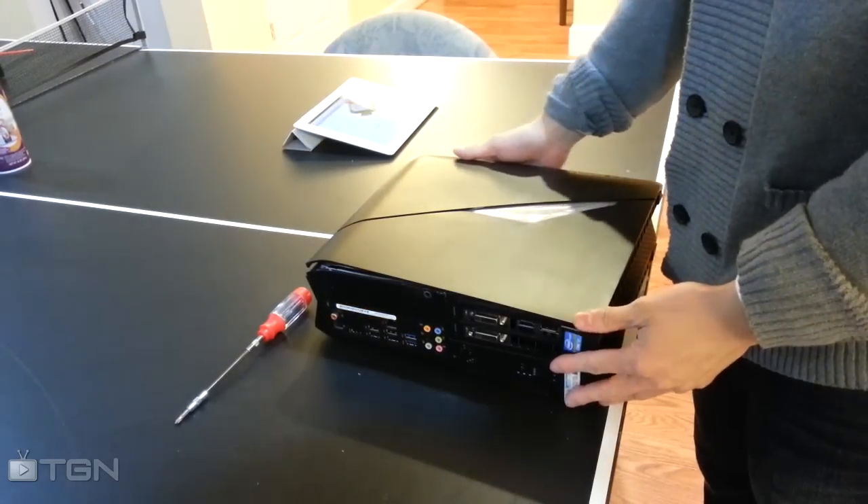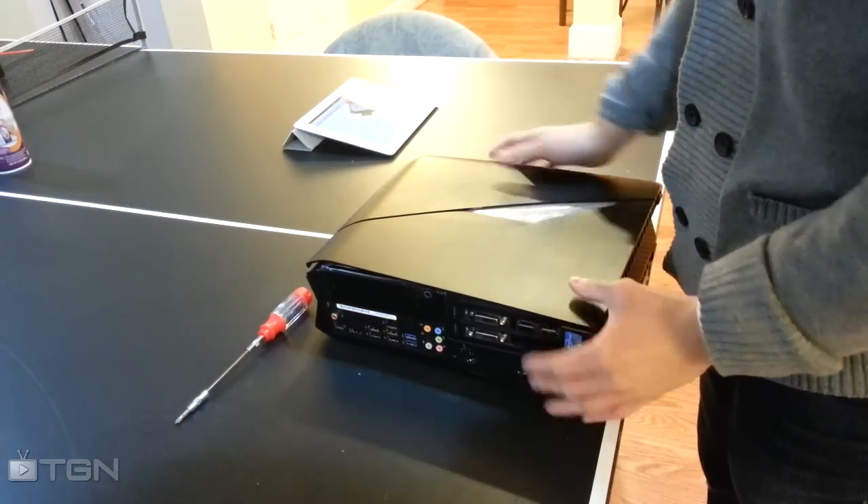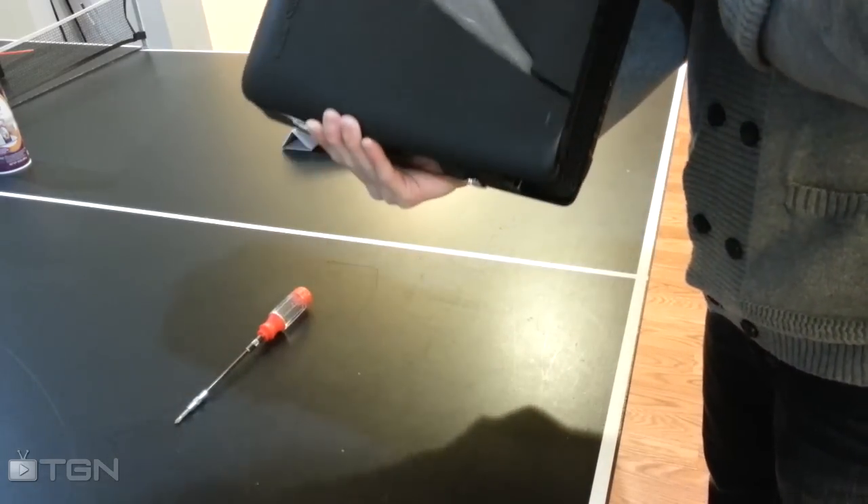Alright everybody, today I'm going to be showing you how to completely disassemble every component that you might ever need to remove from the Alienware X51.